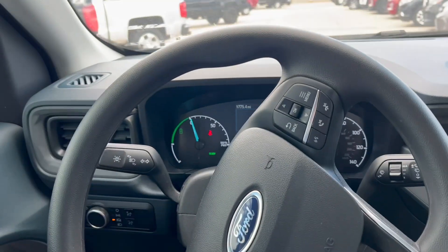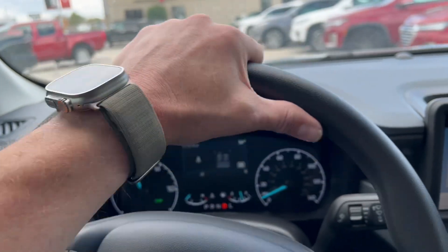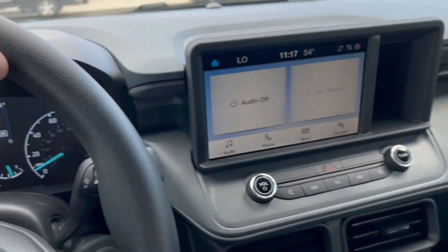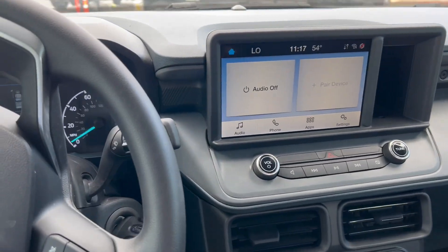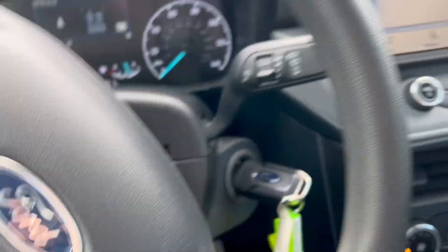Everything looks and runs and drives very, very well. I mean, it's a smooth riding machine. It wants me to buckle my seat belt here in the parking lot, but I'm just going to turn around and park it. No, I mean, it's a solid choice especially if you're going to be using it for commuting or driving. It's a really good little truck, so talk to you soon.